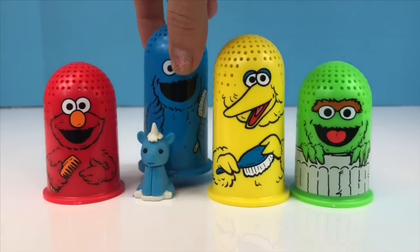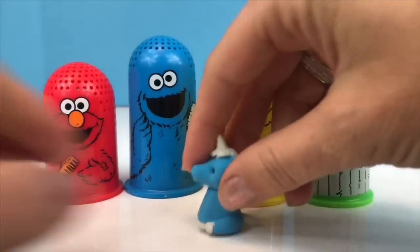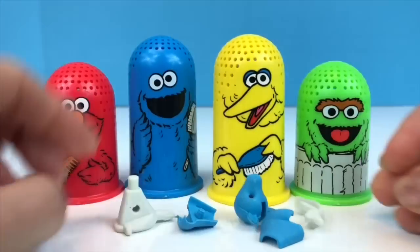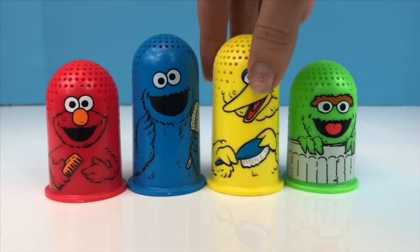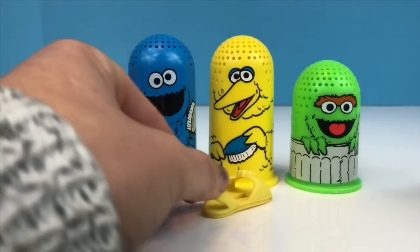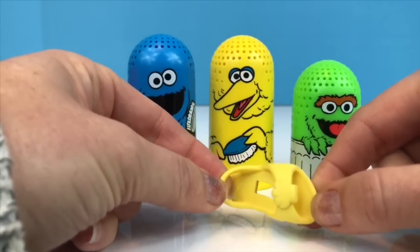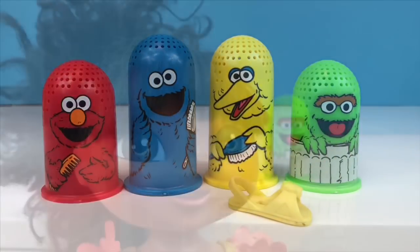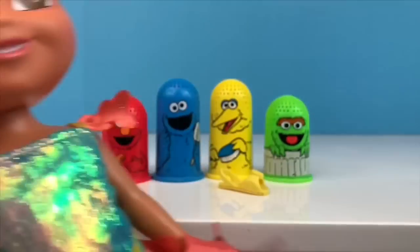What's under Cookie Monster? Of course it's blue — a little unicorn eraser puzzle. These little puzzles come apart and then you can put them back together. There you go, little unicorn. What's under Big Bird? It must be yellow. It's a yellow sandal — do you know who it belongs to? Her name is spelled D-O-R-A. What does that spell? Hola, my name is Dora! Thank you for finding my yellow sandal. You're welcome, Dora. Let's help Dora put on her sandal.